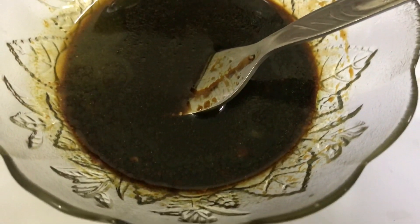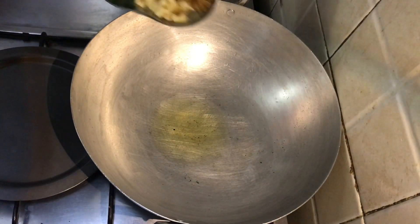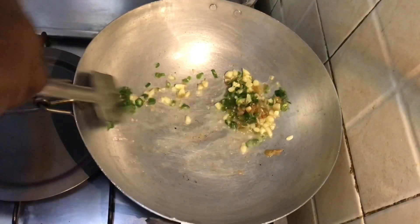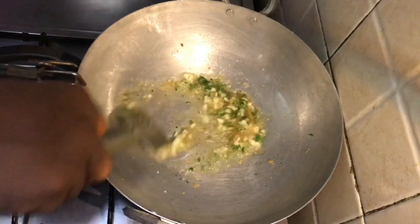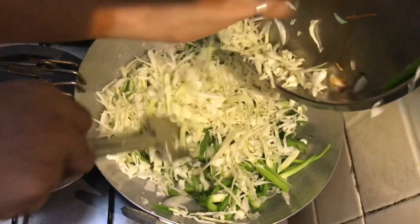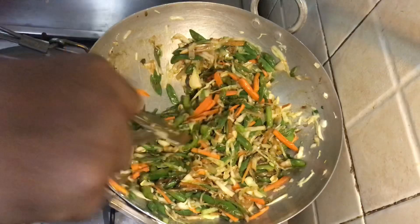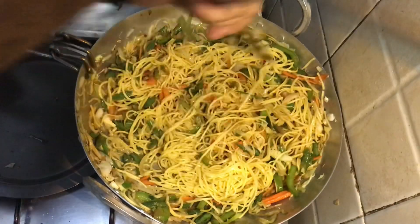Let us prepare the sauce. For this we need one tablespoon of sugar, two tablespoons of soy sauce, one teaspoon of chili sauce, one teaspoon of vinegar, one teaspoon of oil, one teaspoon of turmeric, and the juice of half a lemon. Mix this all together and your sauce is beautifully ready.